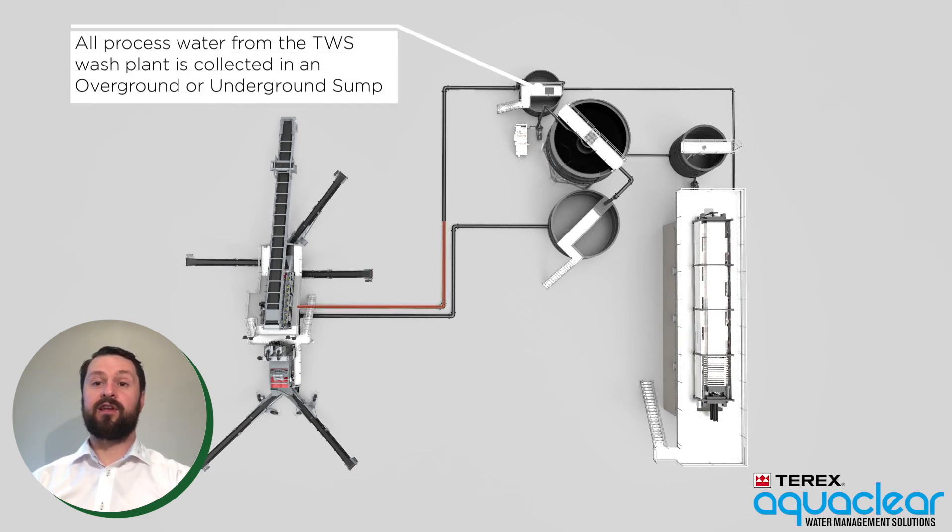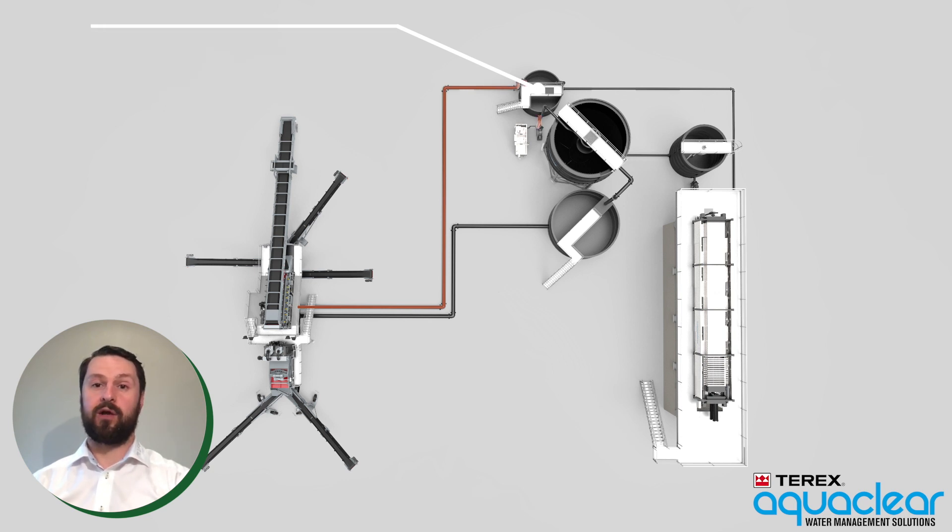Firstly, all processed water from the TWS wash plant is collected in a sump. This sump can be located overground or underground depending on the site requirements.